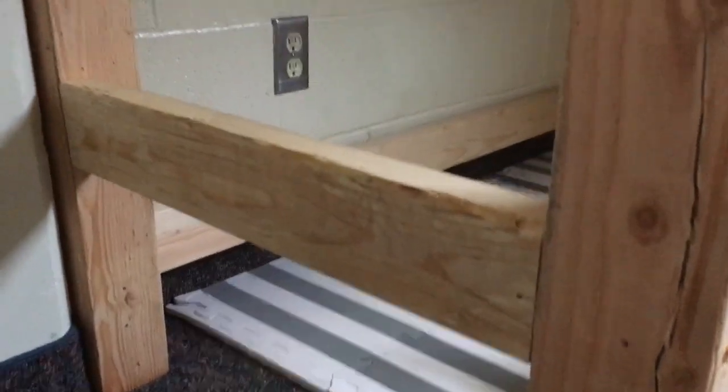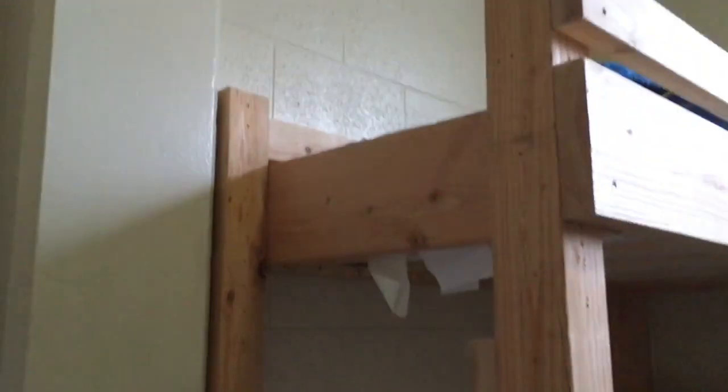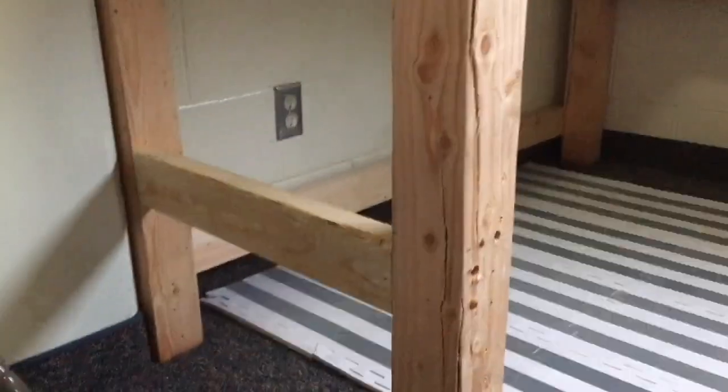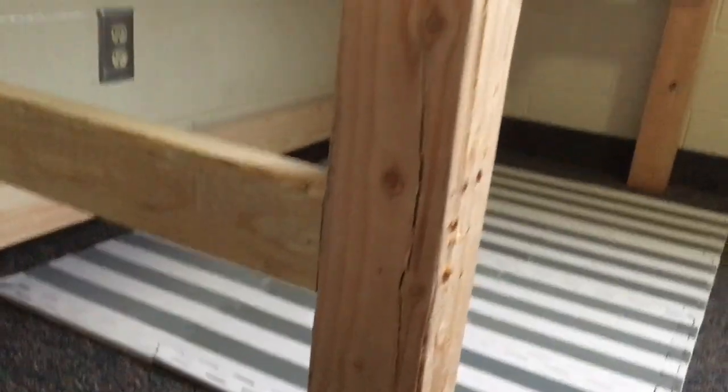I pre-drilled those two holes about two-thirds of the way through the 4x4 post, then sunk two screws right into the ladder rung. I left it with just one ladder rung overnight thinking I'd add two more in the morning, but my son decided he could climb up without more rungs. So I added a block to help him, and it became a little rock-climbing thing he enjoys. I'll leave it with just one ladder rung, but you can add two more for a full ladder. Any time I secured a 2x4 I used two screws, and for a 2x8 I used three screws — that's pretty standard.